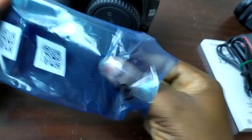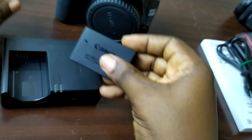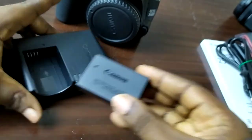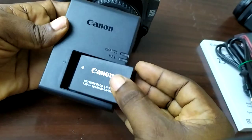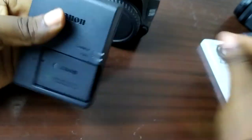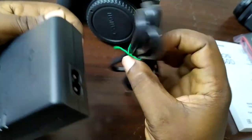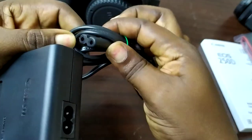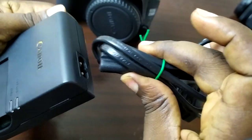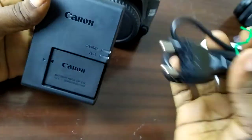So this is the battery charger. The battery fits in just like so, and then you plug it in — this goes into there and then you plug this into the mains. That's it.